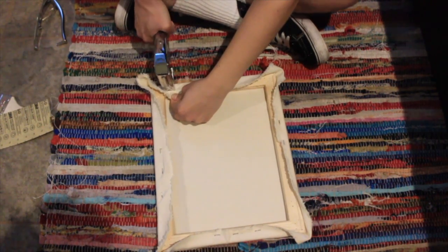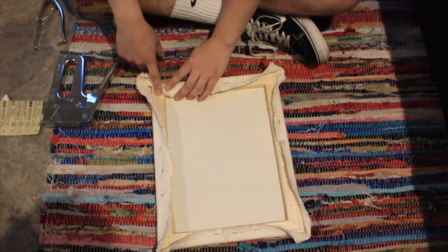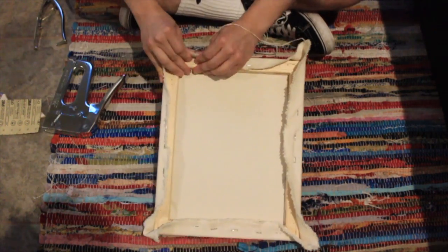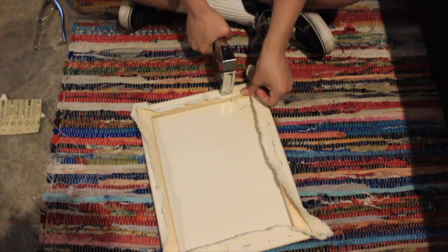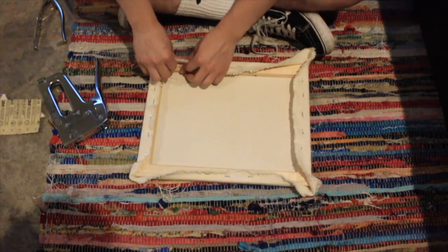Just don't get too close on the actual corners, because I'm going to show you closely how to fold them. The whole point is we want to get it tight as possible so that it creates a drum sound.